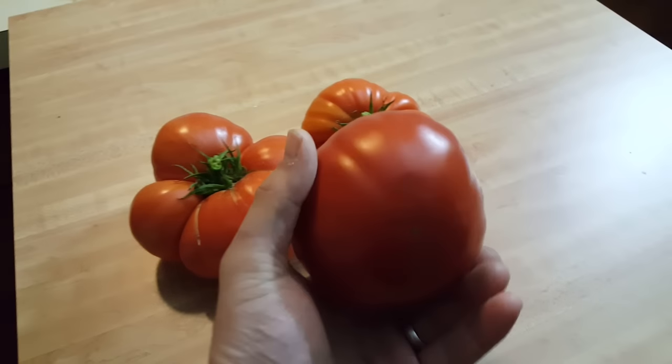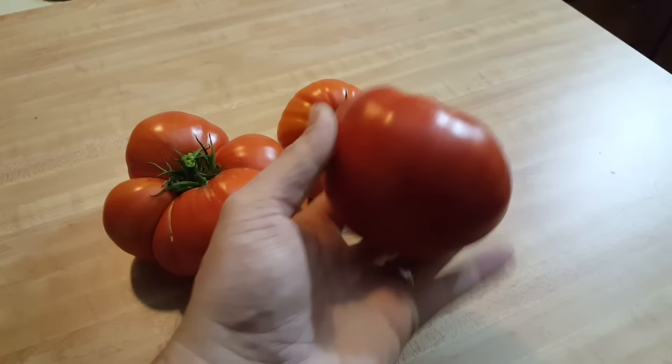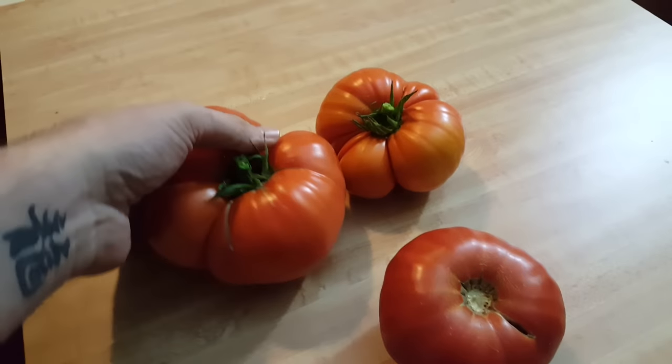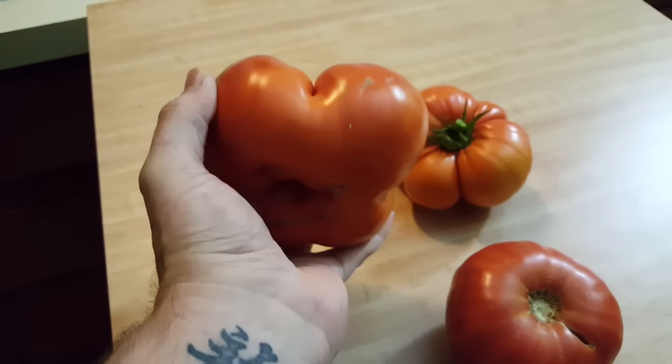For those that remember the outdoor grow, these are my tomatoes from outdoors. This is a nice ripe one — these two I just picked so they need to ripen a little bit longer. Look at that thing, man — it's a freaking monster.